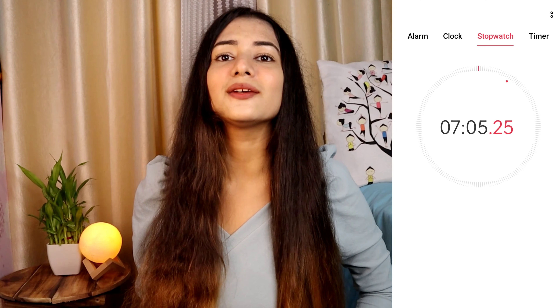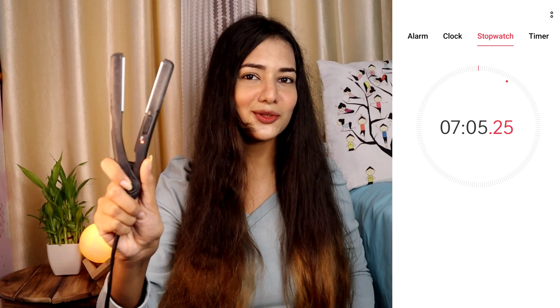I'm done with this part, guys, and this is how it looks. I did this part with the mini straightener. Now let's move to the big one.